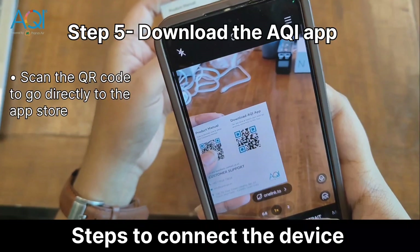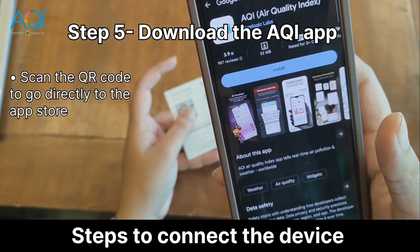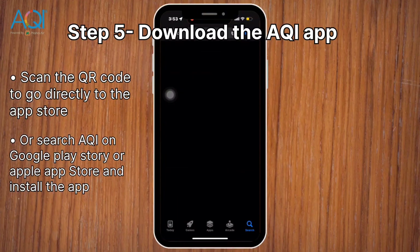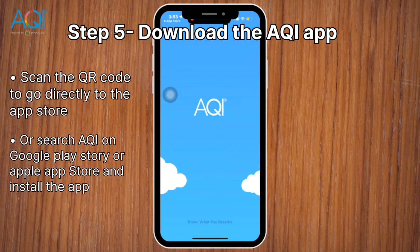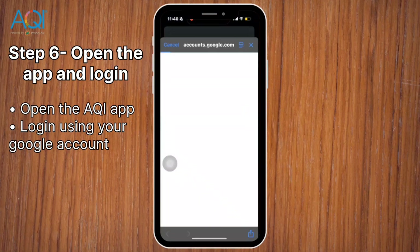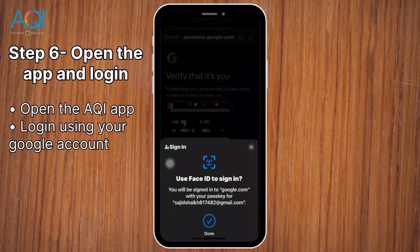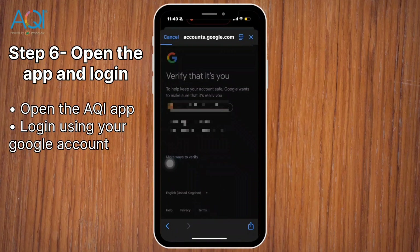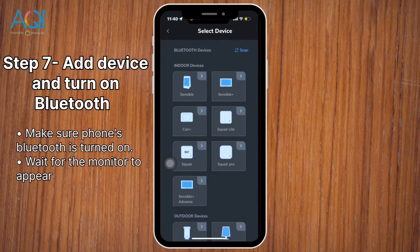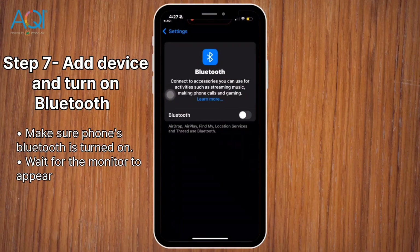Now it's time to connect your monitor to the app. Scan the QR code from the Quick Start card, or search AQI on the Play Store or App Store and install the app. Open the app and log in using your Google account. Tap on Add Device and wait for the monitor to appear. Make sure your Bluetooth is turned on.